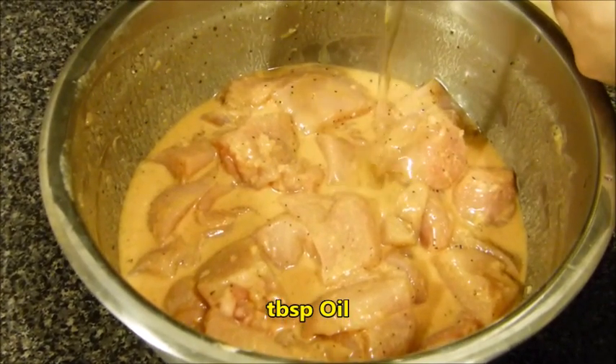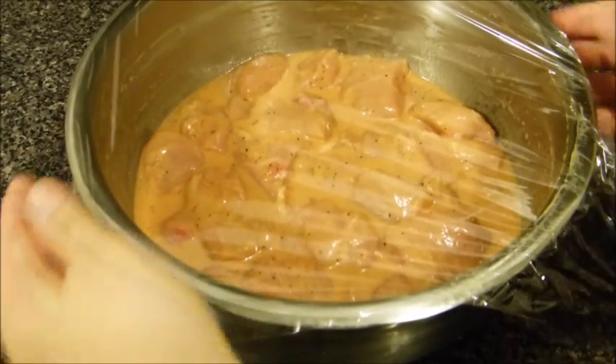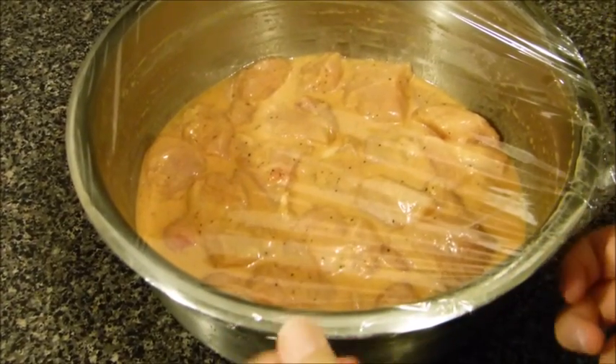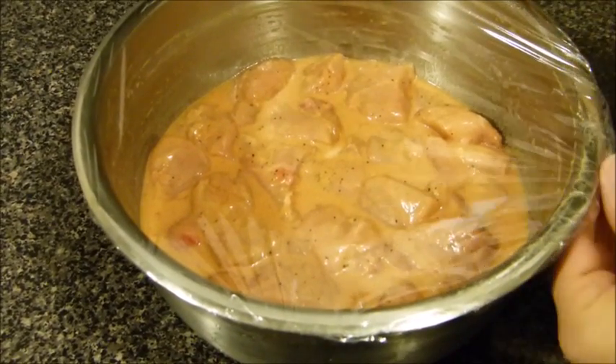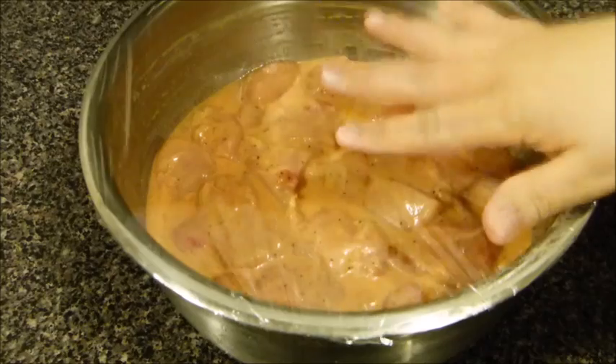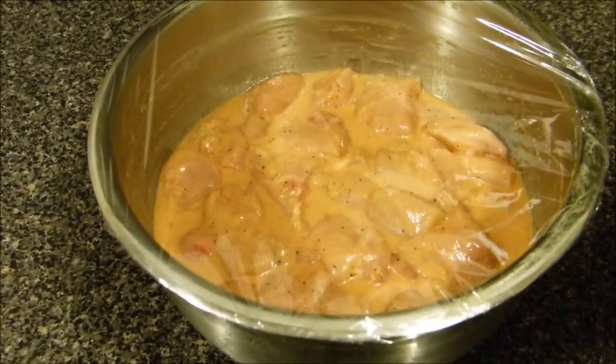Mix it again, then wrap it with plastic wrap and keep it in your fridge. You can marinate this overnight or give it at least three hours so all the spices and marinade can absorb into the meat. Then I'm going to barbecue this, or you can use charcoal.